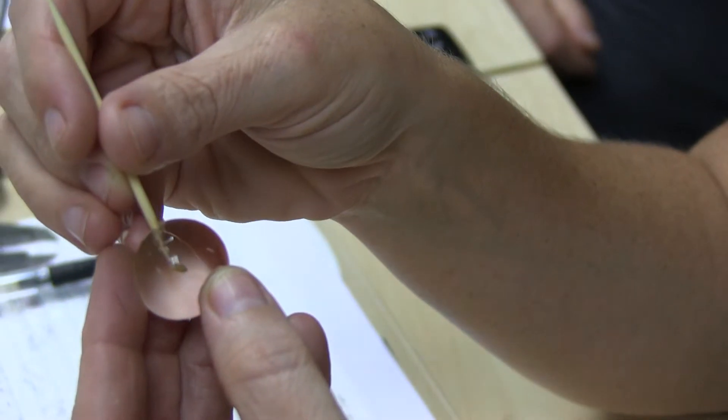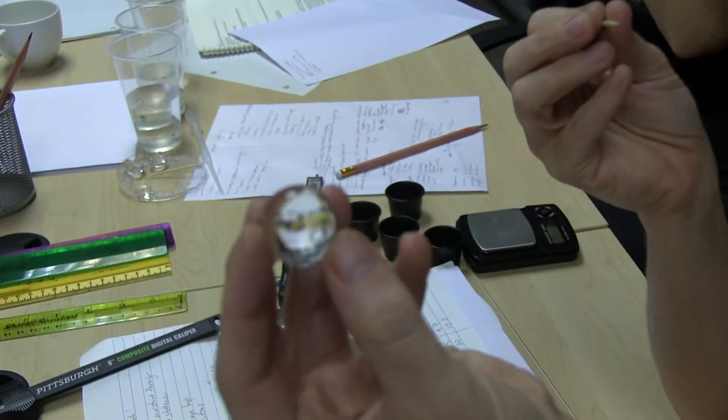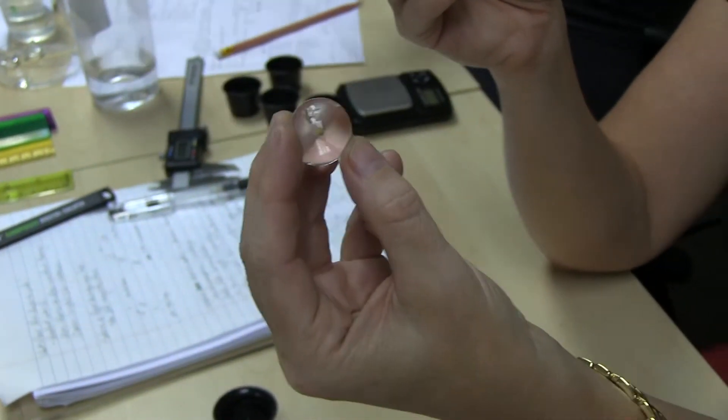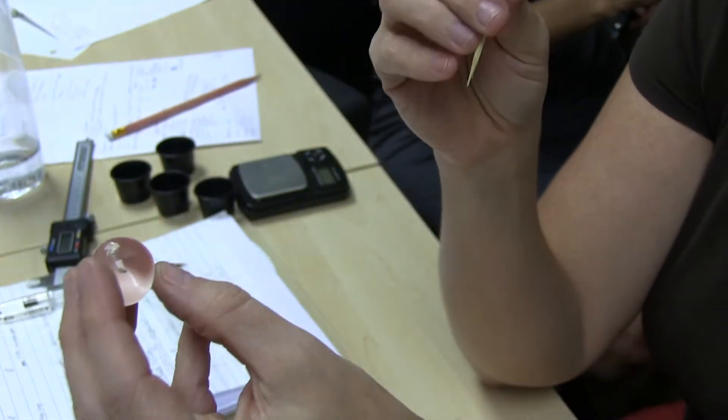I'm putting it into the center using a toothpick. What kind of seed do you have in there? The tomato seed. And it's a little tricky because it's a flat seed. So with a point, it makes it a little tricky.